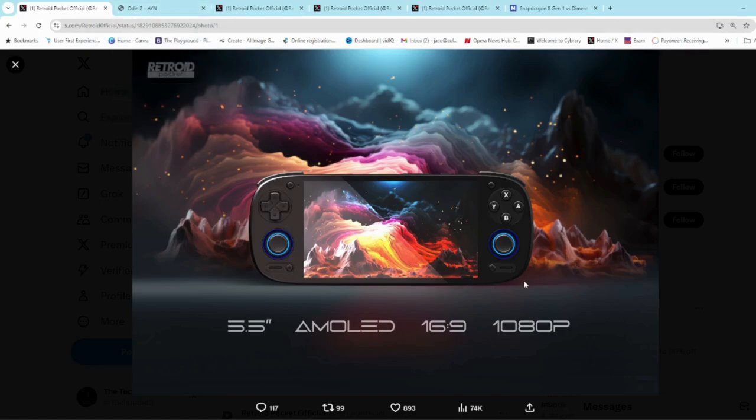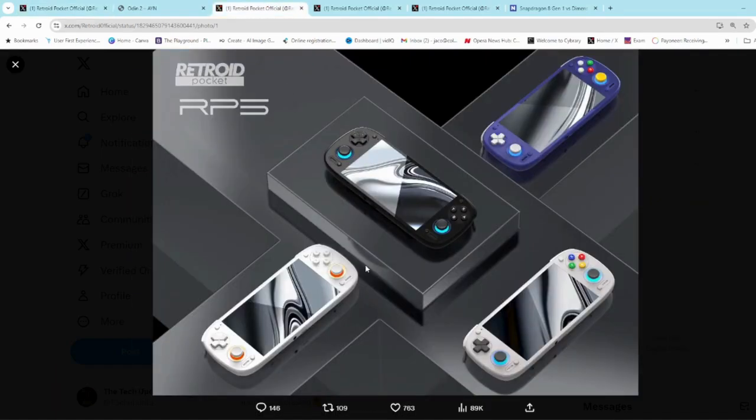They have released an image of the color options. Just remember that this is most probably a render — it's not produced units, it can change. They did this with the Retroid Pocket Mini; they released a render of the color options and according to feedback from the community they changed those color options, which in the end was a good thing.